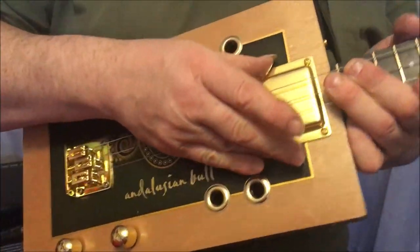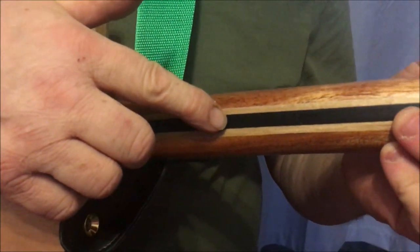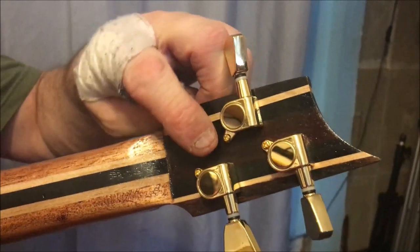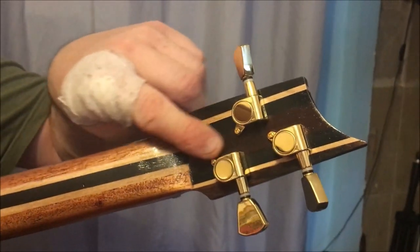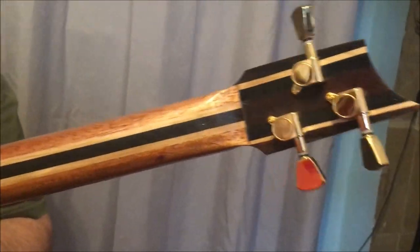It's got gold fittings, gold humbucker. The neck is made of mahogany, maple, ebony, and at the top here we've got ebony, maple, and French armoire wood, which I think is now a rosewood type material. Gold tuners.